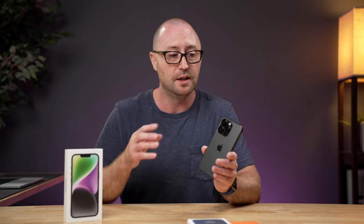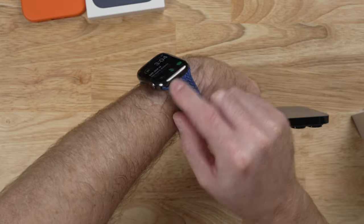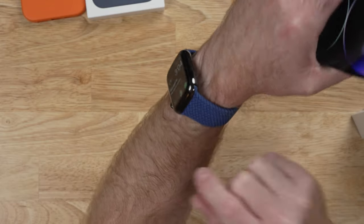The space black is a new color this year for the iPhone 14 Pro. Last year on the 13 Pro, there was graphite, which was not black at all. In fact, it's a lot like this graphite stainless steel Apple Watch that I have, which is again not black.